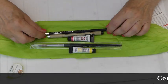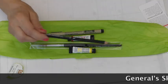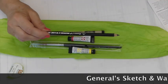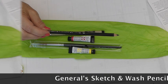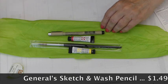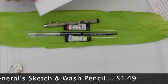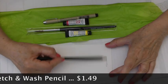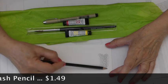So the first thing I have in here is a Sketch and Wash Pencil by Generals. This is a water-soluble pencil — it's a soft black graphite. Draw directly on wet paper to darken lines and details. So this is a piece of watercolor paper. I like it a lot.